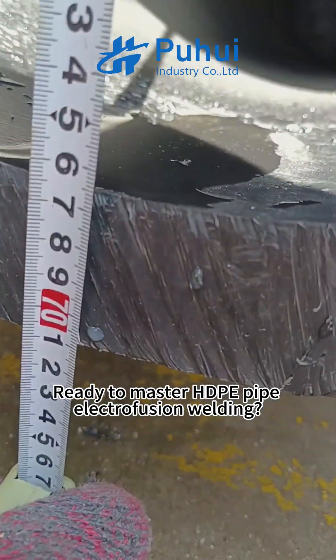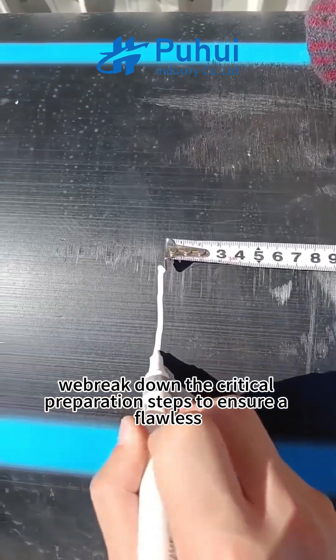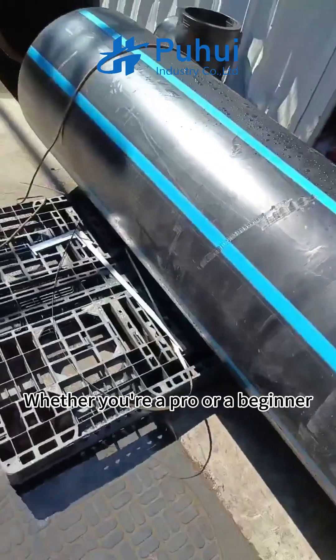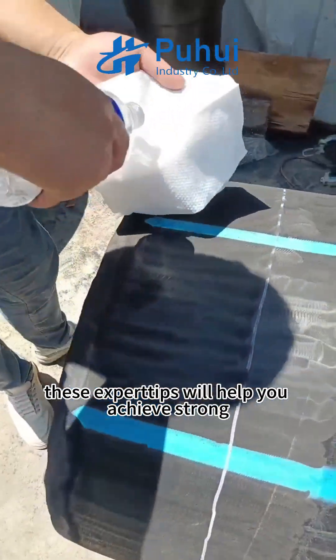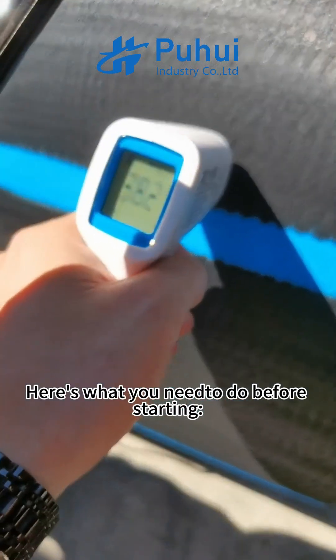Ready to master ADP pipe electrofusion welding? In this video, we'll break down the critical preparation steps to ensure a flawless connection every time. Whether you're a pro or a beginner, these expert tips will help you achieve strong, reliable welds. Here's what you need to do before starting.